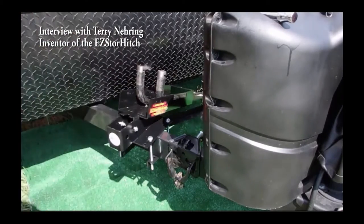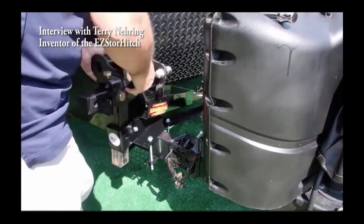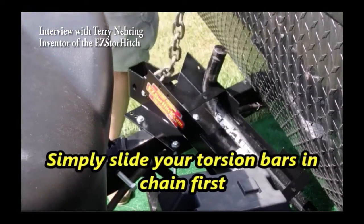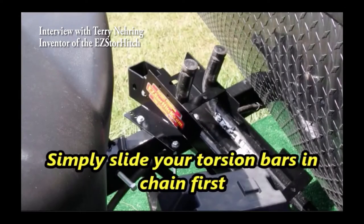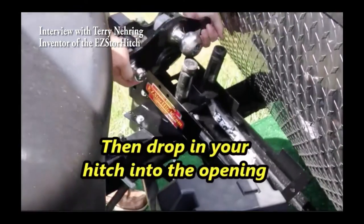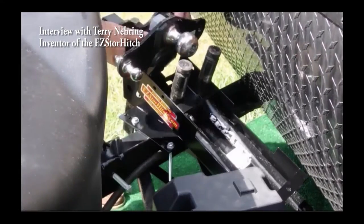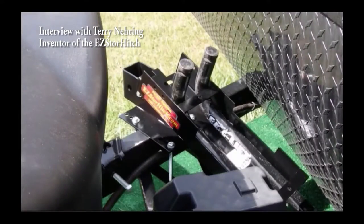When you start to use it, you realize this just makes life a whole lot easier — the hitch is kept right on the front of the camper, right where you use it, so you don't have to haul the hitch around. You can stand right there and drop it in from within steps of where it's hooked up to your vehicle.